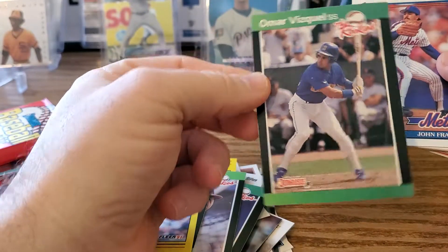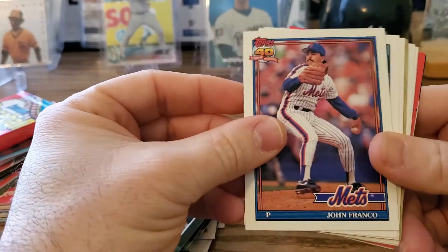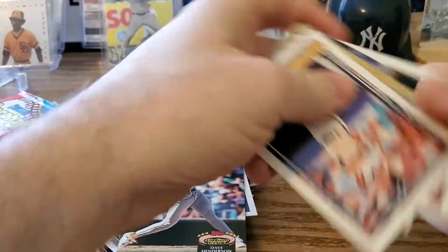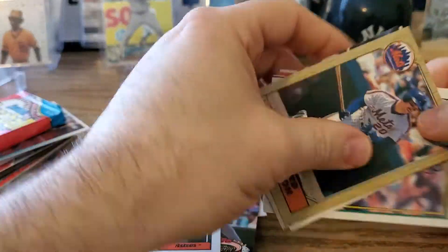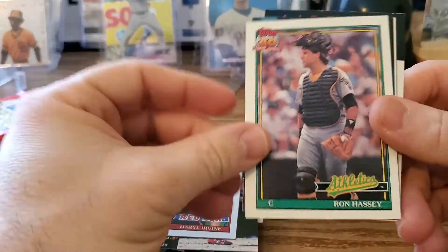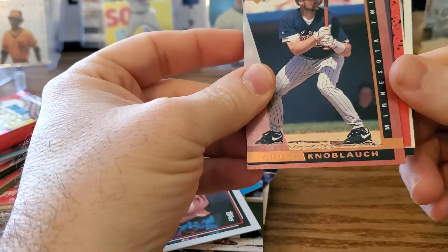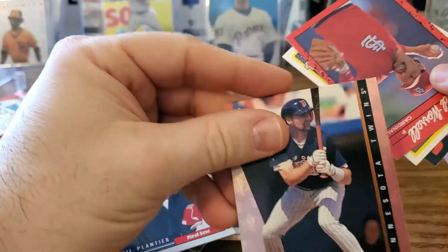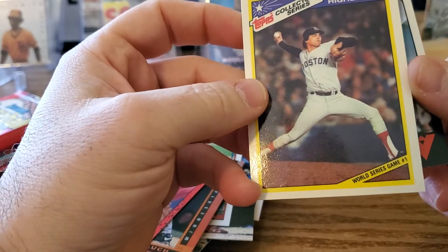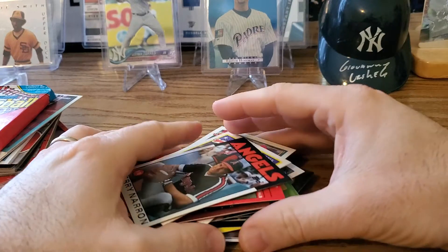Omar Vizquel — the Rookies. That's good. I think one day he's gonna make it into the Hall of Fame; he's on the cusp, but it's not a super valuable card. John Franco, Benji Gil, Dave Henderson, Steve Finley, '87 Topps, Howard Johnson, Ron Tingley, Daryl Irvine, Ron Hassey, John Vanderwall, Phil Plantier, Chuck Knobloch — he was good for a while.